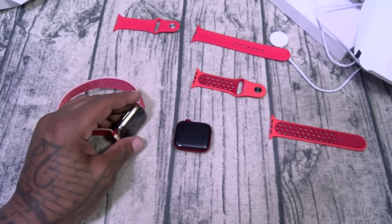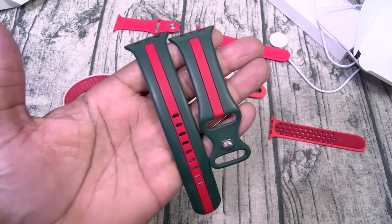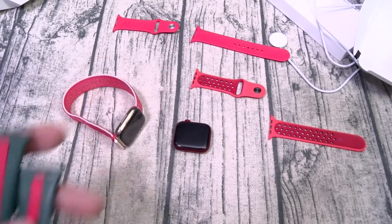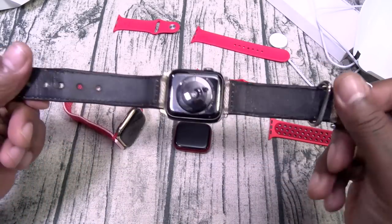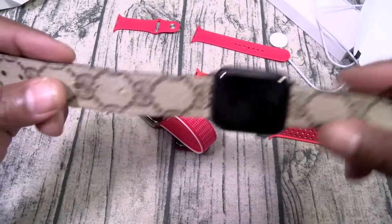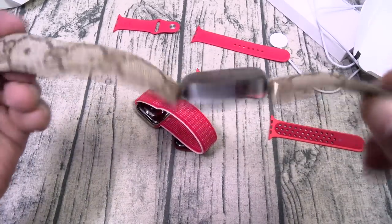A lot of people been asking where I got this Gucci band — this is not a Gucci band, this is a Fuji band, about eight dollars on Amazon. I'll leave the link in the description but it does have the Gucci colors. Now if you want a real Gucci band, I had this one custom made from a guy online called Customized Depot — it's a real Gucci bag he cut up and made a custom Apple Watch band, about $150.